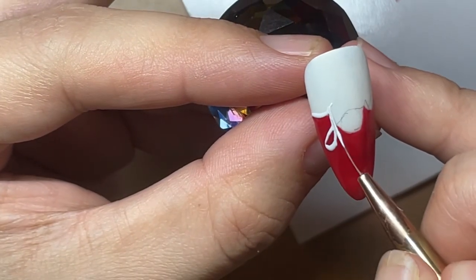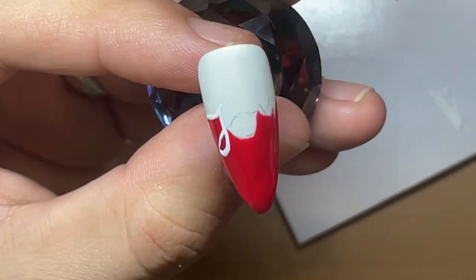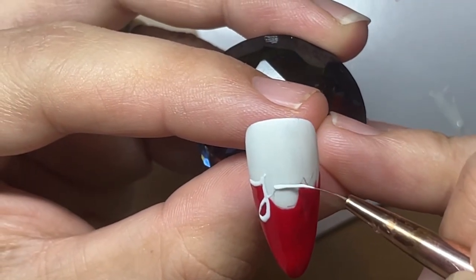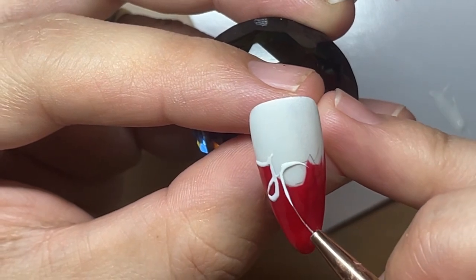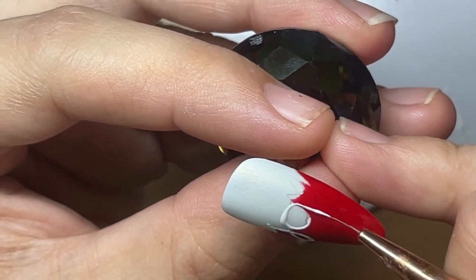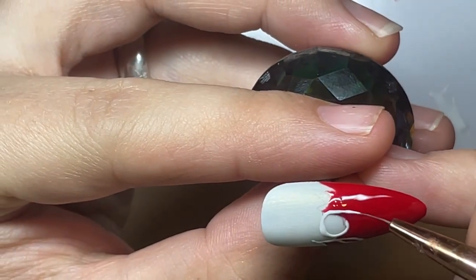I'm using a gel paint for this to give me a slightly raised effect, and because I find it easier to control when doing thin lines. But it is still completely possible in gel polish if you do not have gel paints. You can cure bits as you go if it's quite runny, or if you have acrylic powder, you can always mix a bit of acrylic powder into your gel polish just to thicken it up a little.